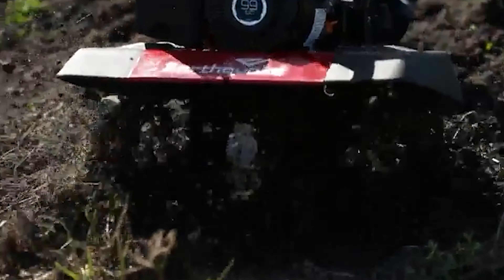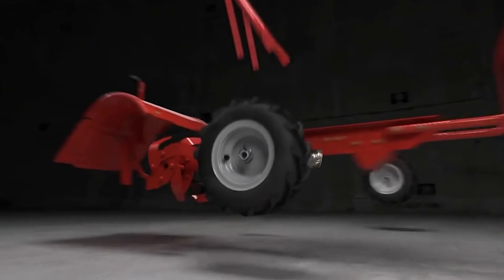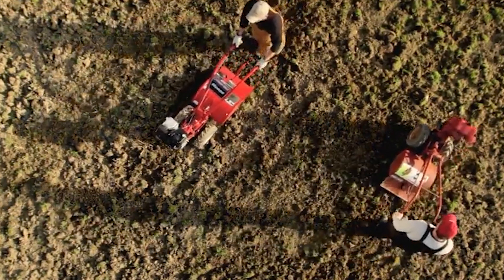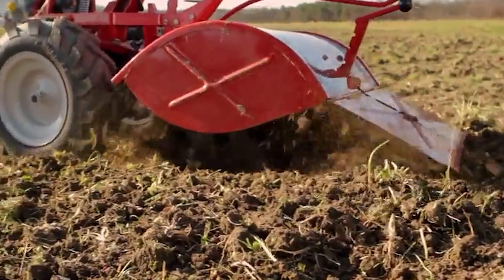A front tine tiller is a machine used to till the soil in your garden and prepare it for planting. It can be difficult to know what type of front tine tiller would best suit your needs, so we've put together this guide on the different types available. Our guide video on the eight best front tine tillers has all the choices you could hope for.